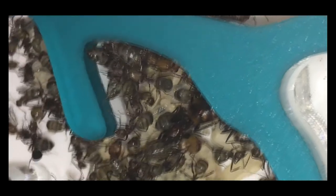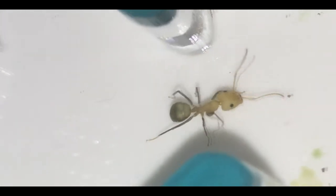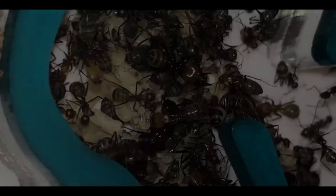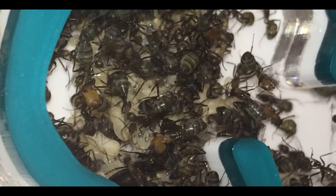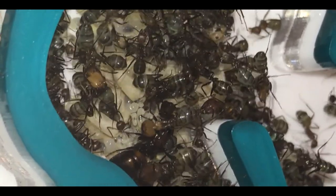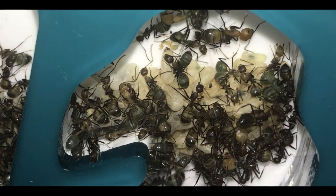The queen is around 15 millimeters and the workers vary from about 6 to 13 millimeters and will produce majors. Nikos need lots of protein, lots of sugar, lots of water, and lots of heat. I keep mine at about 20 degrees, but anywhere from 24 to 28 should be fine temperature-wise. They need lots of space because they are big and growing fast, so if you get this species, think ahead about what you're going to need and how much it's going to cost you.